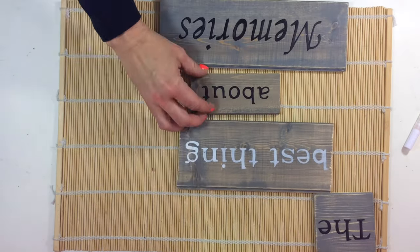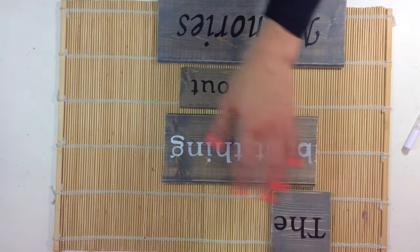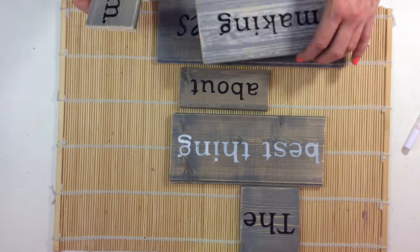I did one of my phrases in white and all the rest in black — so 'best things' is in white — just to give it some offset, and I really liked the way it turned out.